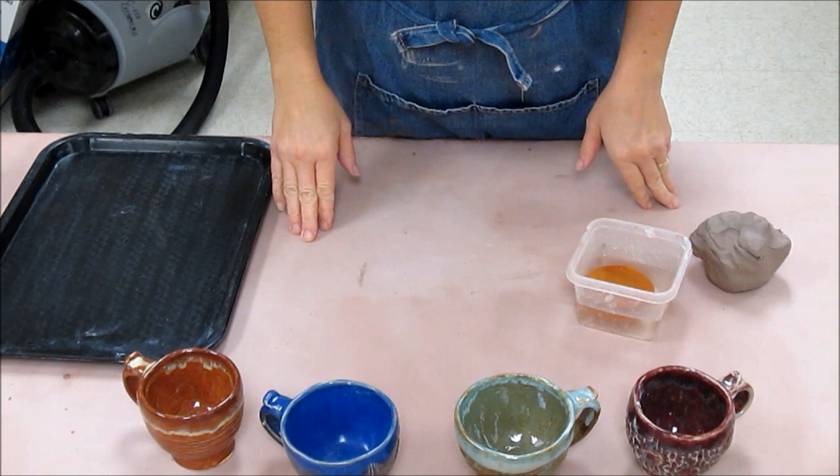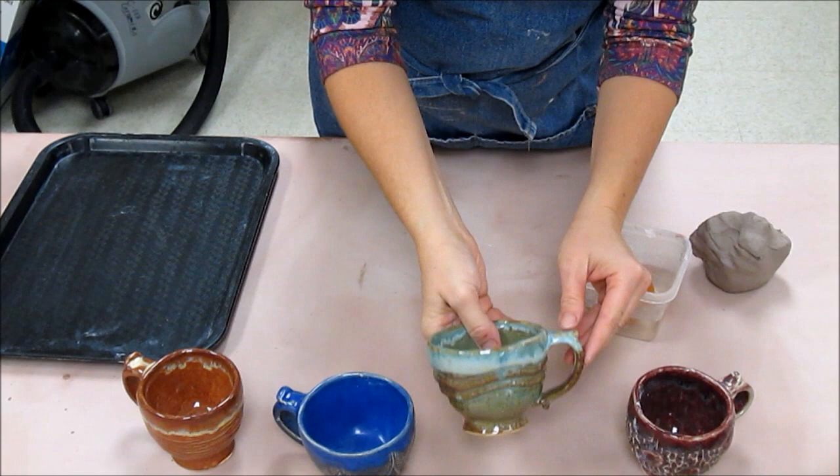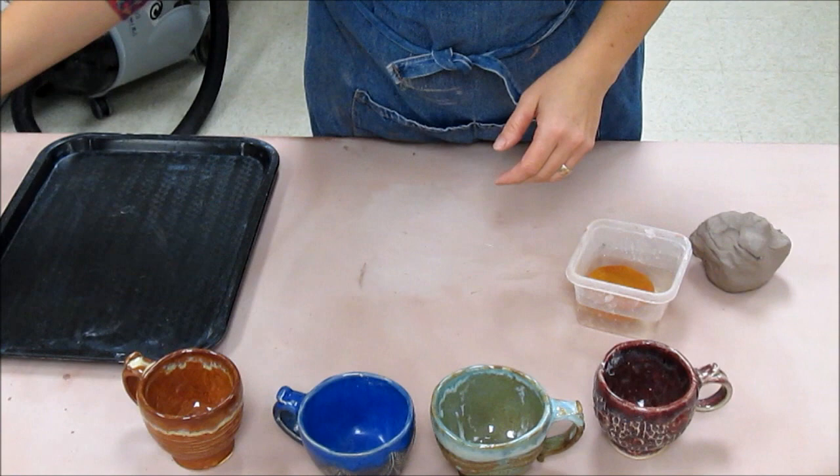Welcome back. Today I'd like to show you how to make handles for your little pinch cups that we made on a previous day. The handles typically aren't going to be all that large because usually with pinch cups they're not all that tall unless you add height on with coils. You want to think about the shape of the handle you want and make it an appropriate length.